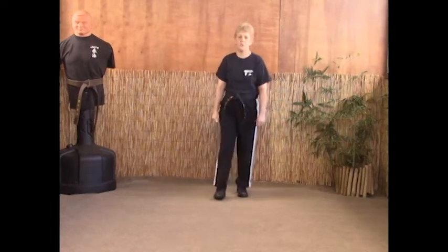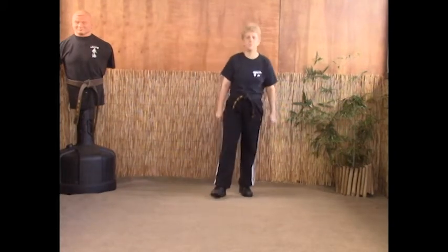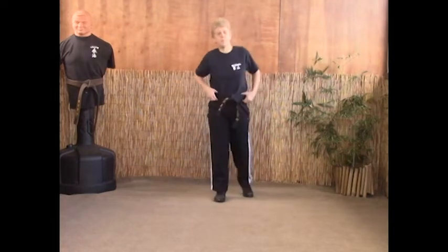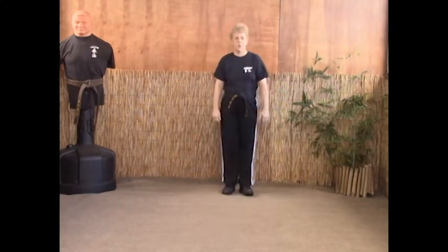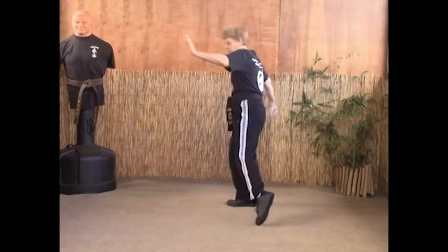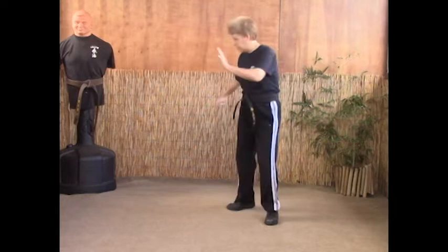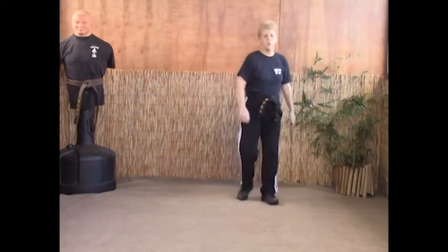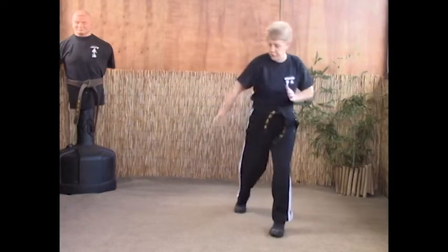The next technique we're going to look at is called Thundering Hammers, and this is for a right punch. This is also in long four, so you're going to need to learn this power side and weak side. As your opponent comes in with the right punch, we're going to do a cross body parry. This is one of the few times we're actually going to drop our hand before a strike, because this is where we want to set up.